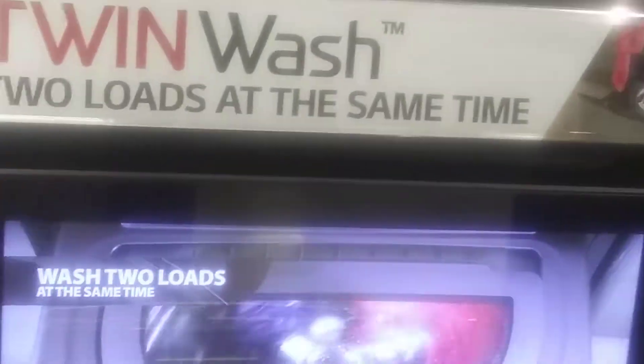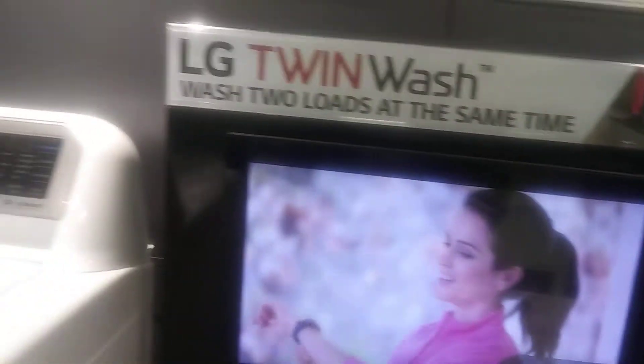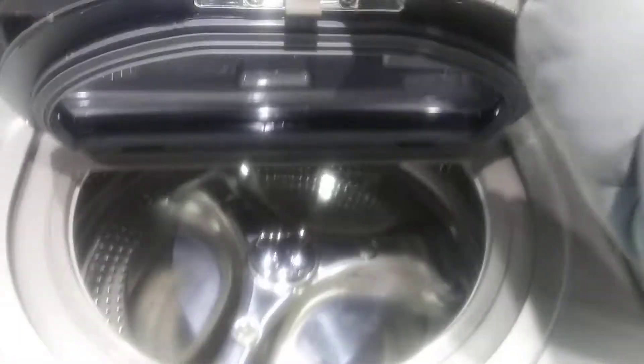Special care items like these and more in their own separate washer, at the same time as larger loads, so you have more time and energy to go the extra mile. And as part of the Twin Wash system, the LG Sidekick Pedestal Washer pairs with almost any LG front load, giving you the power to defy and conquer.